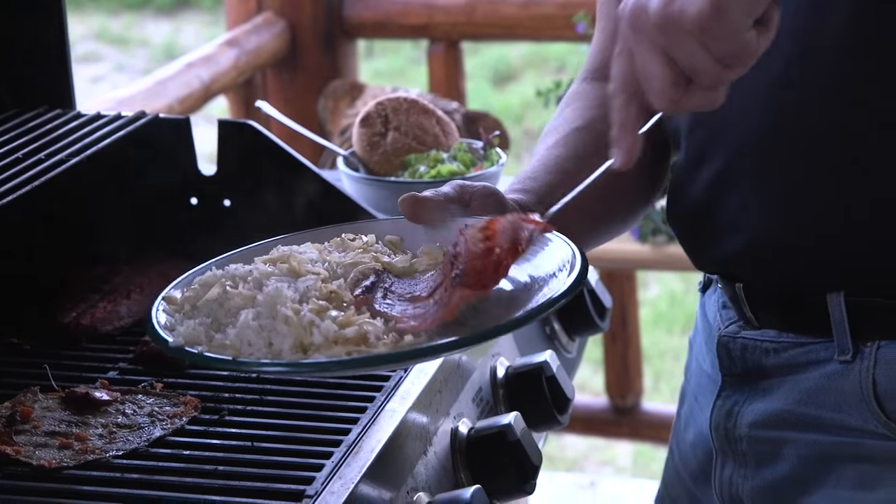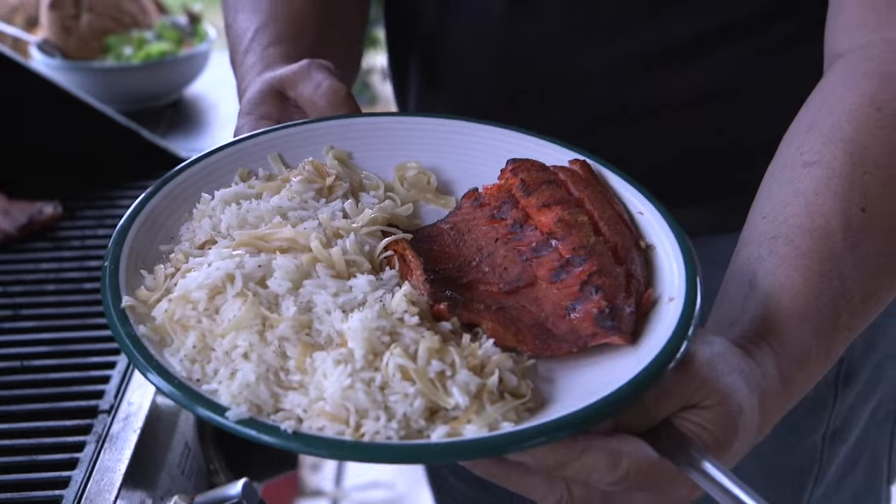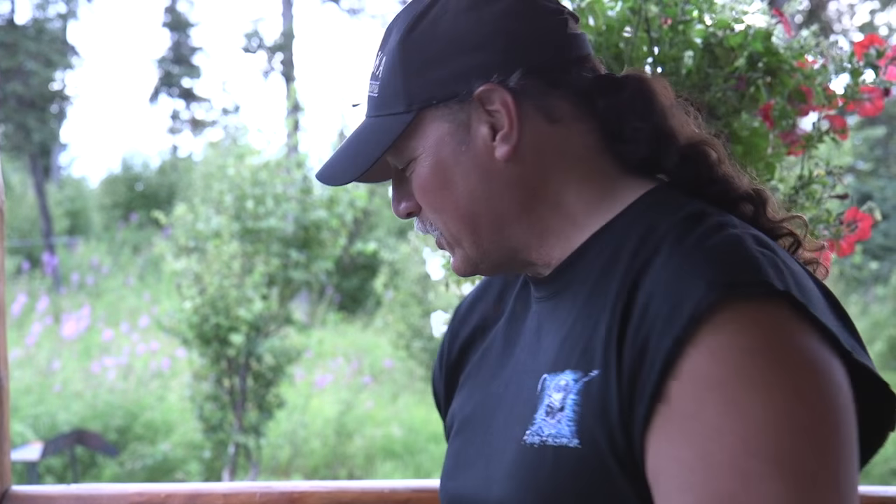And there we go — look at that! Emeril Lagasse would love to be here with us tonight.